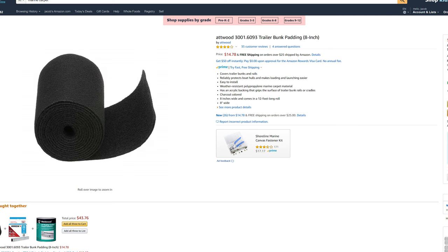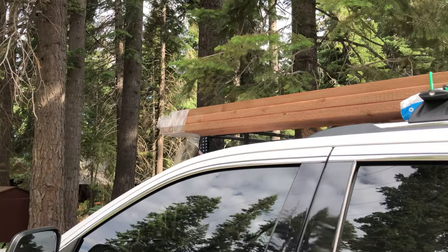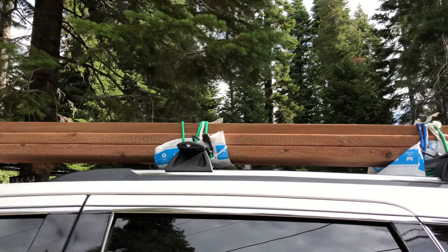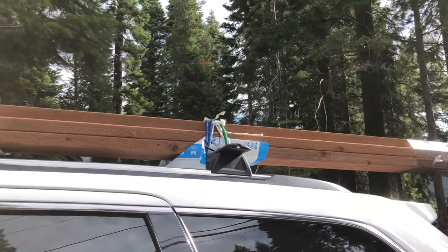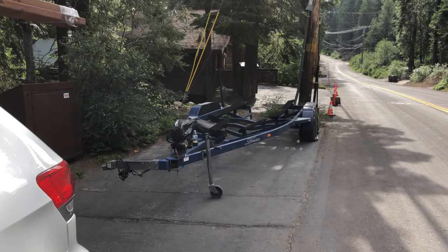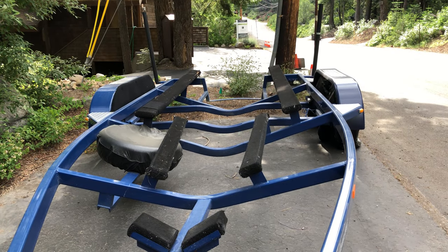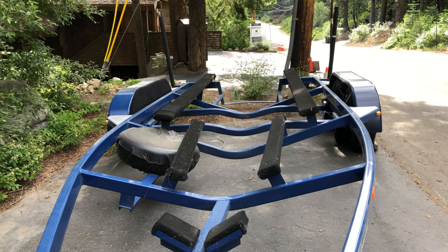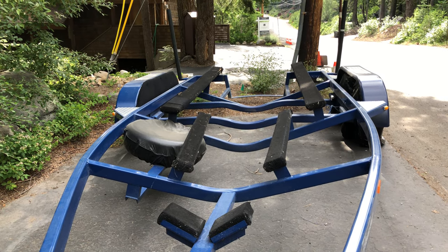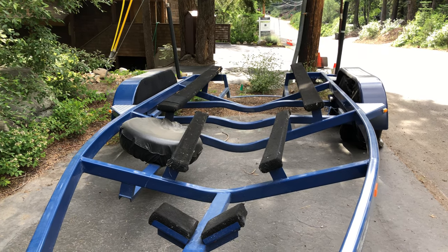Next you're going to need some new wood if you're going to redo the wood portion of the bunks. I got that at Home Depot — two by sixes for the main pieces and pressurized redwood works well, and two by fours for the next section up on the trailer. Those were $33 for all four pieces. You can also use a synthetic wood like Trex if you're worried about cracking, but it will increase cost and weight on the trailer.